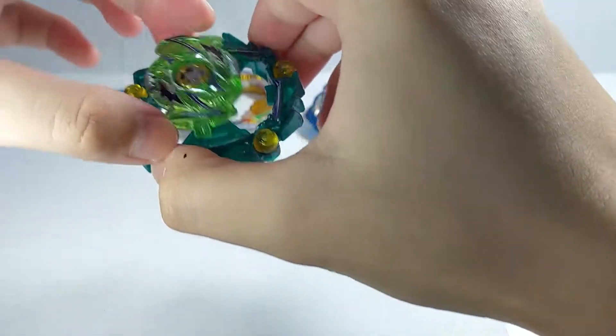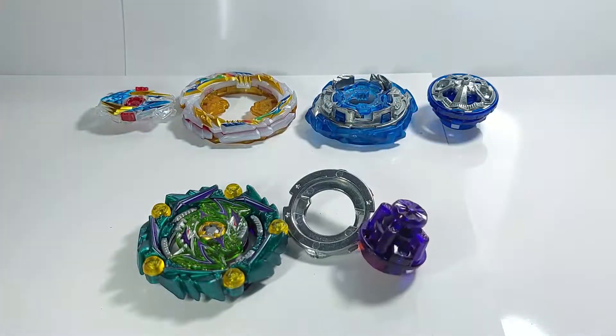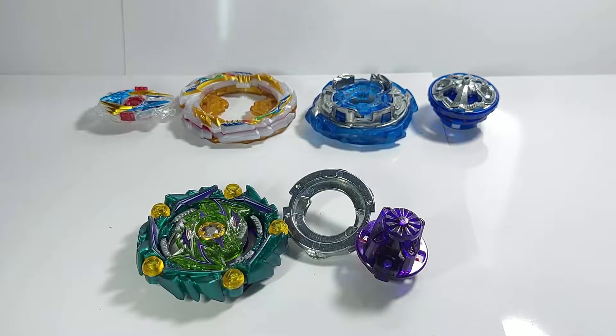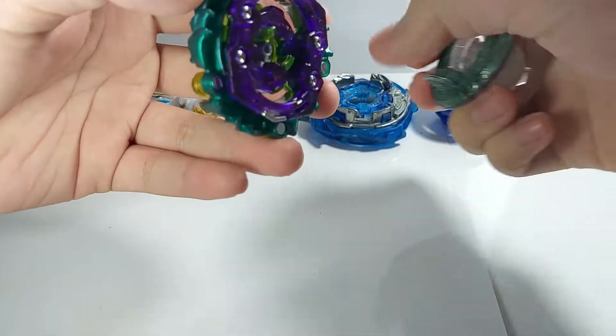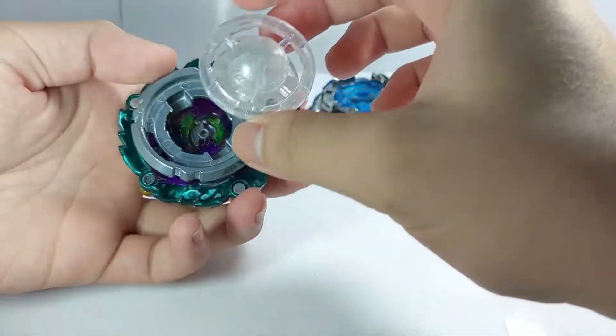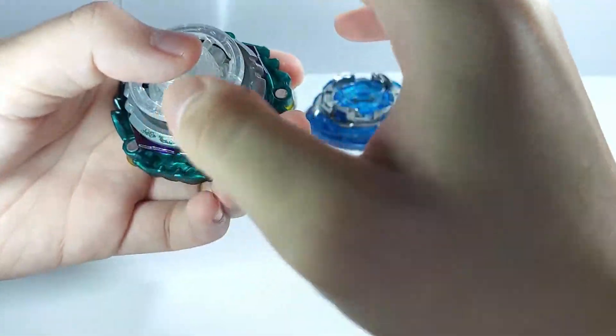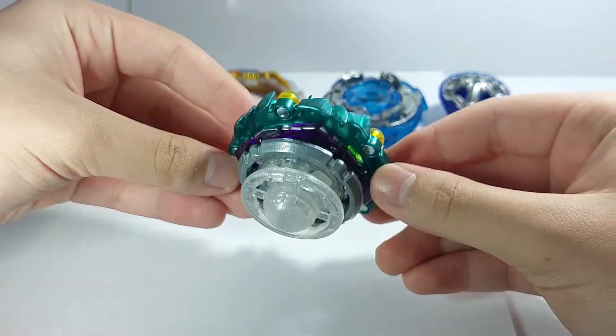To assemble it all together — for the video I'm not going to use all those parts. I want to use a defense build, so since I don't have Universe I'll put Outer instead. Now it's more like Crusade — look at that, man.